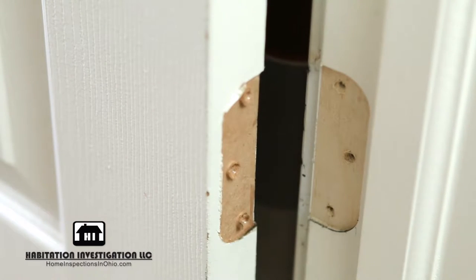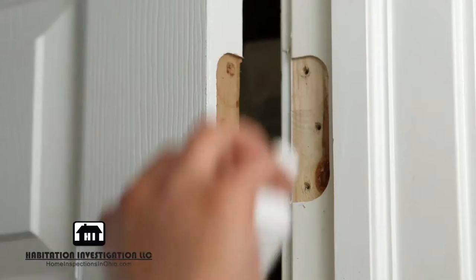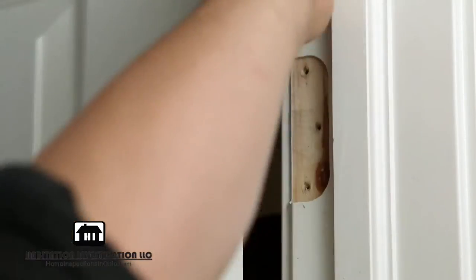push inward on the middle. This will cause the hinge to fold on itself, allowing for easy removal. This is a great time to clean if there is any dirt or dust clinging to the area.